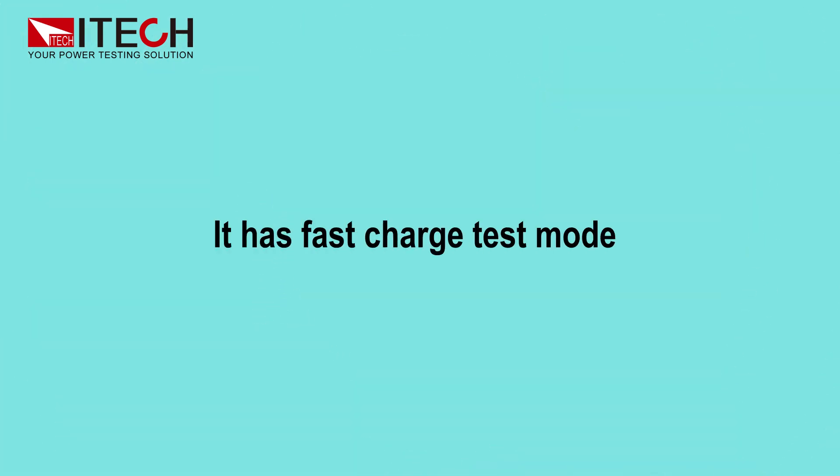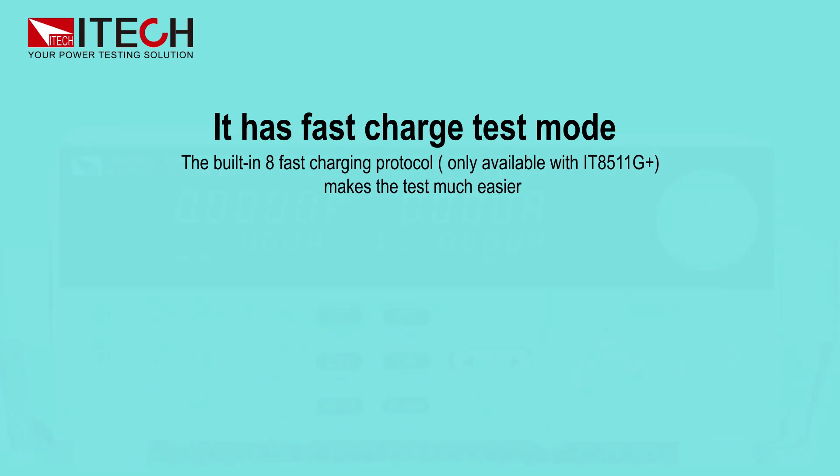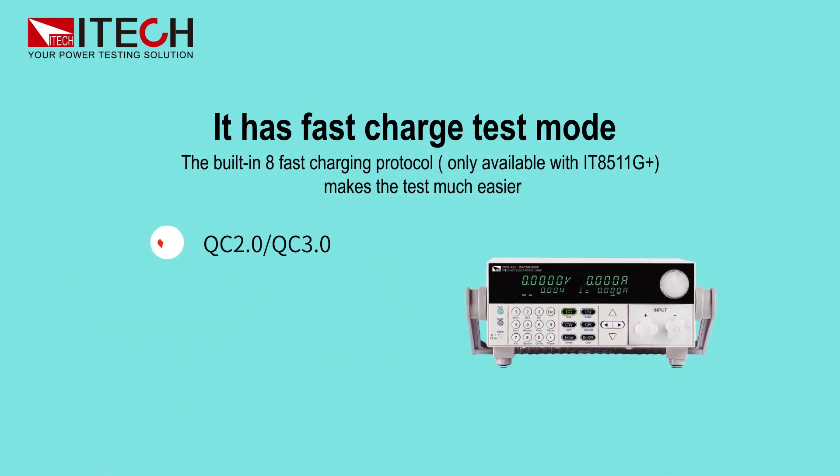It has a fast charge test mode. The built-in 8 fast charging protocols, available only with the IT8511G Plus, make the test much easier.